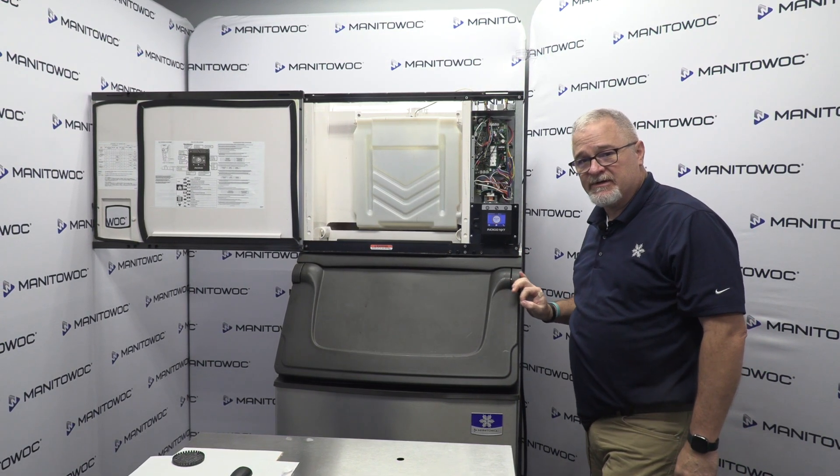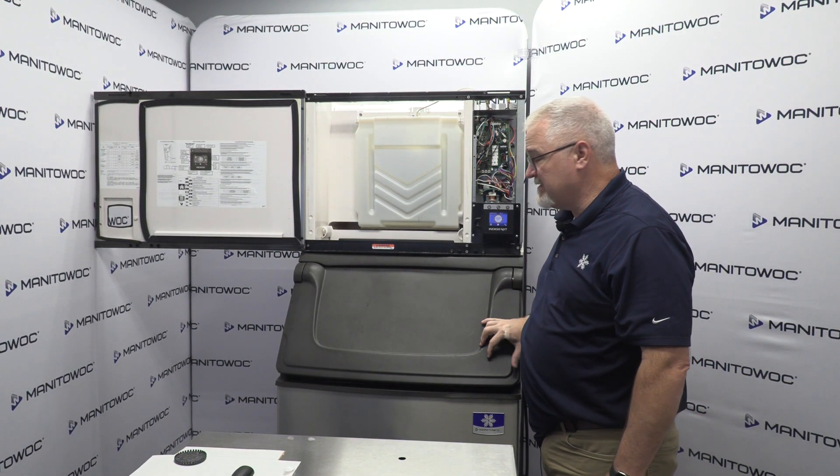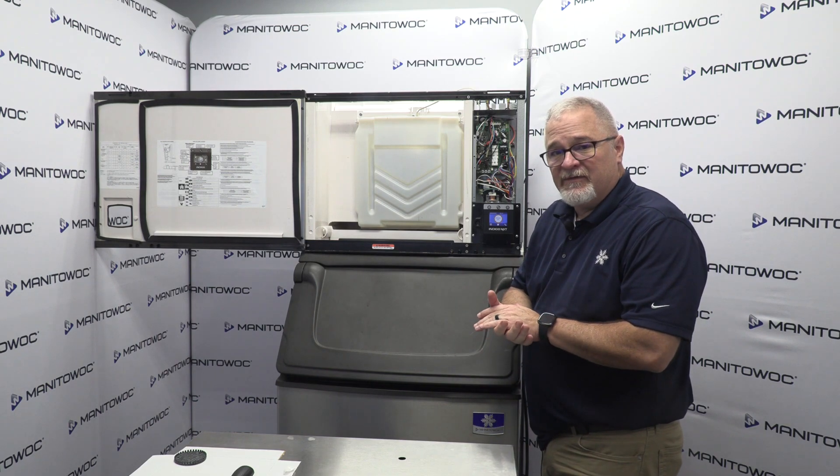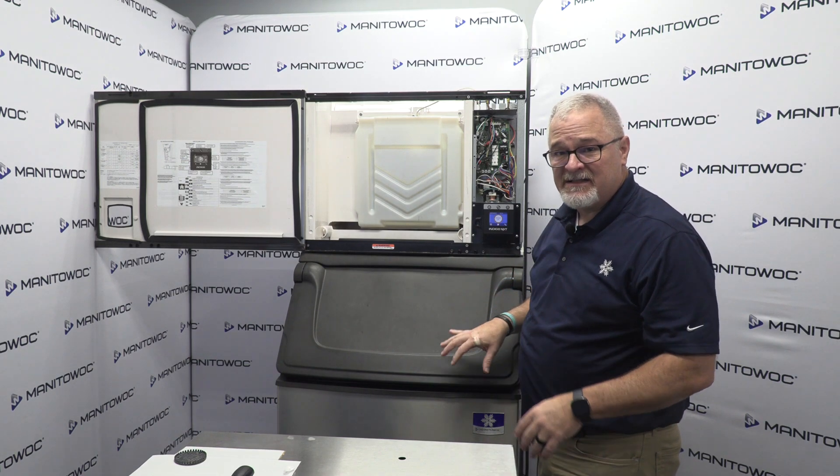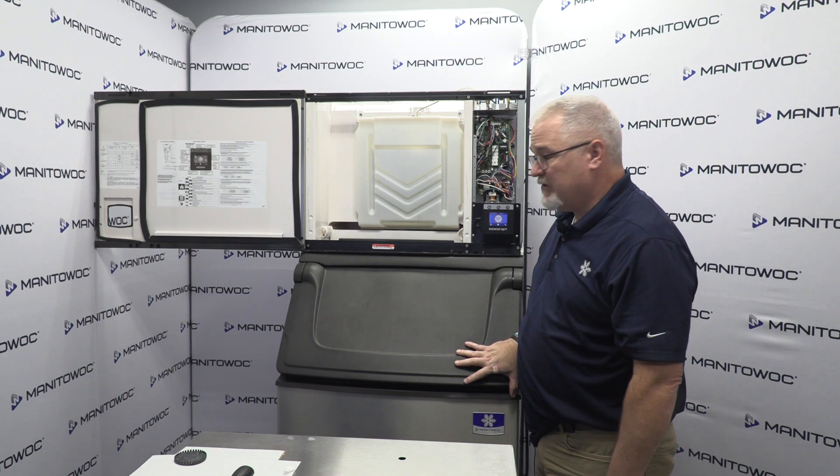Hi, my name is David Irvin, Territory Service Manager for Manitowoc Ice Machines, with a quick video on how to remove the water pump from the Indigo Legacy, Indigo platform, the Indigo Next, as well as the S model machines.